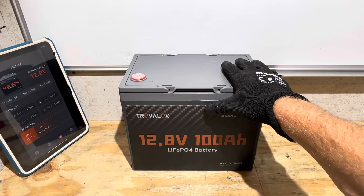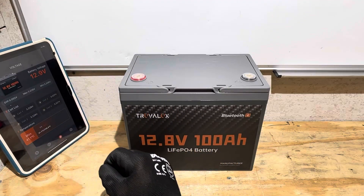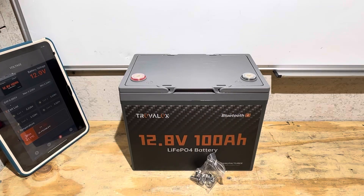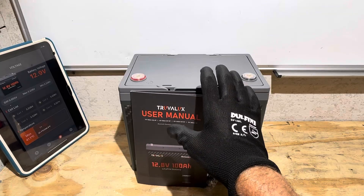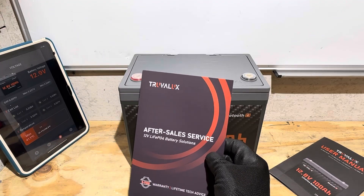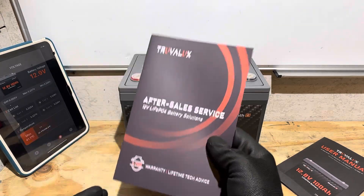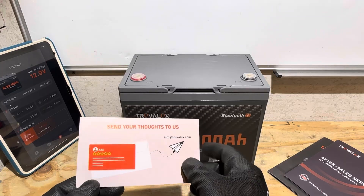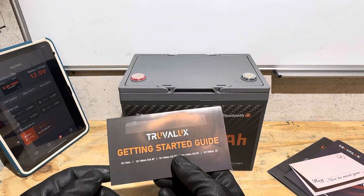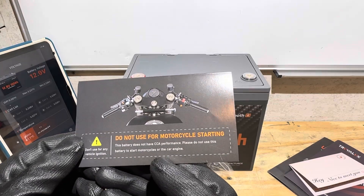If you decided to purchase one of these Truvelux Group 24 format batteries, here's what you get: the battery with a smart Bluetooth BMS app support so you can monitor and check the battery. The battery comes with two sets of terminal bolts — long and short. You get a user manual showing safe use, operation, and specifications. There's an after-sales service card in case you run into any warranty issue. They tell you how to contact them and how to resolve the problem. You also get a welcome card — they want you to share your thoughts and give them a review for a small discount on your next purchase. They also give you a quick start guide and a warning not to use for motorcycle starting or car engine starting.